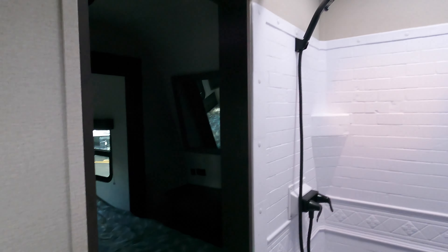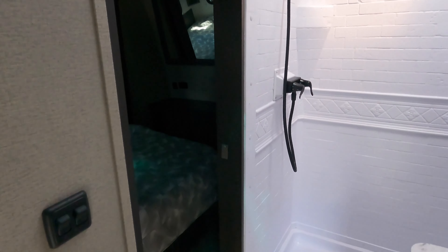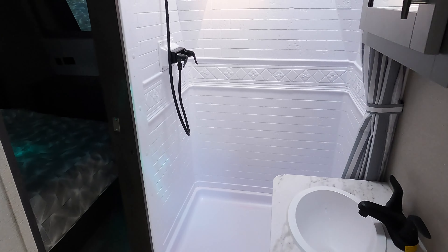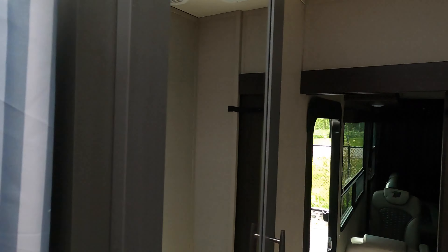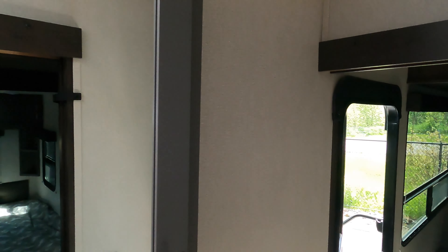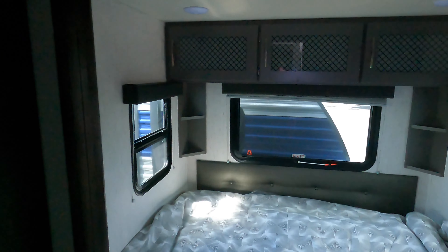In the bathroom — this bathroom is pretty sweet. It's a step-in residential style shower, but it's roomy. I mean, you can actually step in here. I'm 6'3" and I fit in here just fine, plenty of room up above for the skylight. Medicine cabinet, good storage, exhaust fan here in the bathroom.